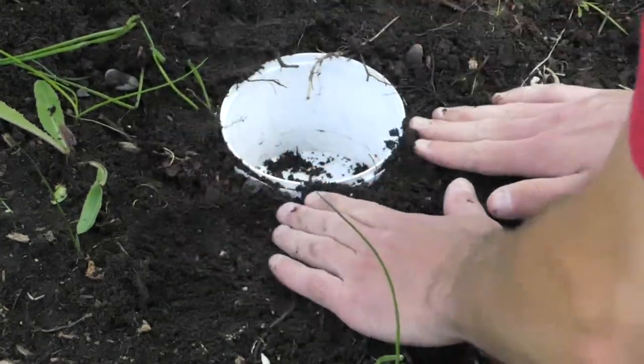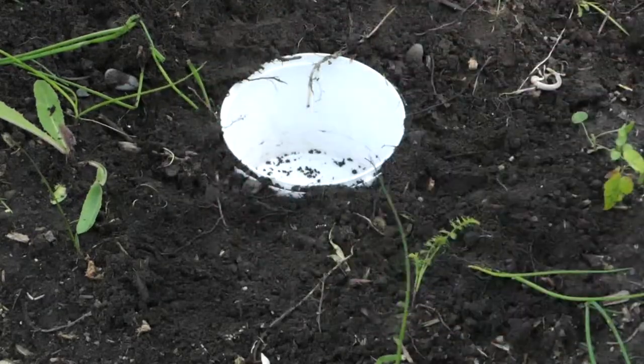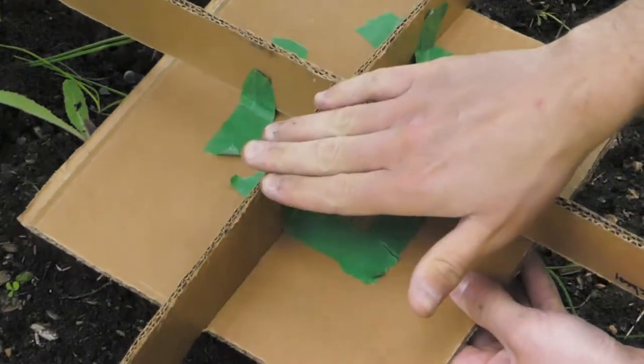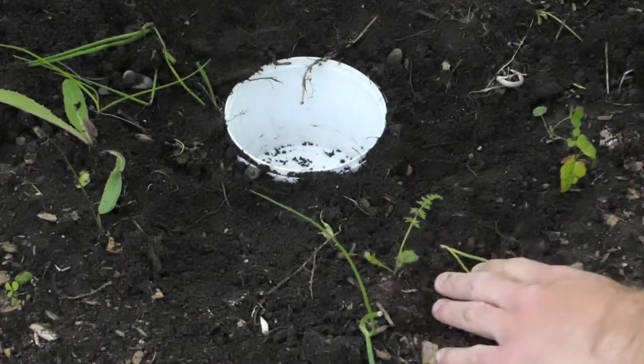After the hour, take out your trap and see what you've caught. Once you have taped the bottom to the top, you can turn it over and put it over the top of the container.